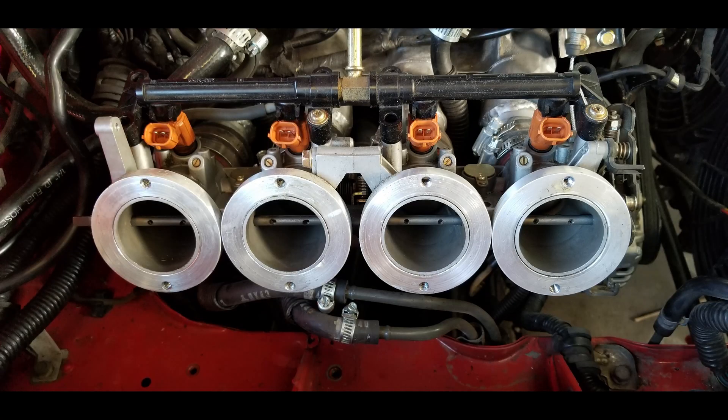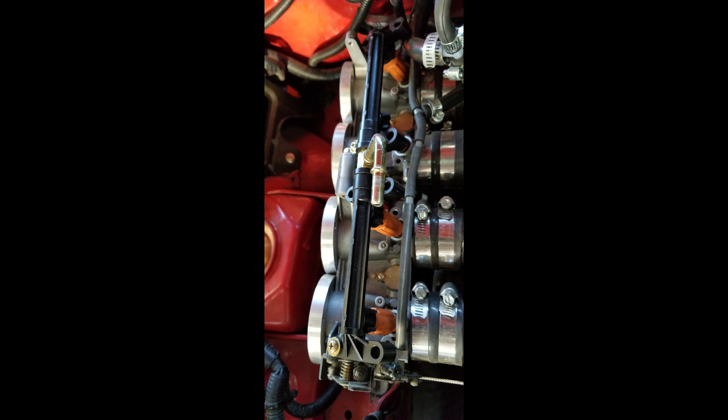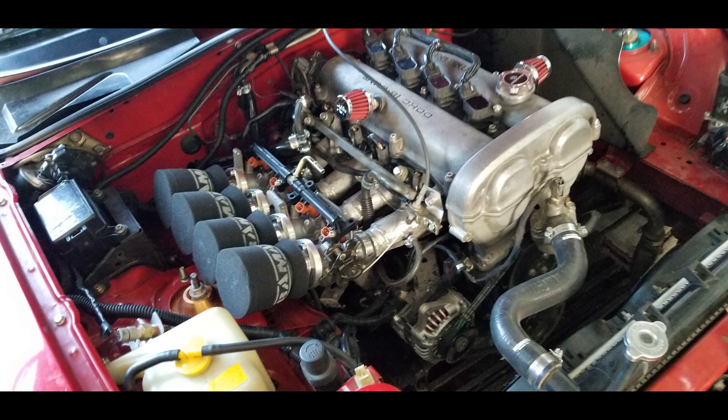I took the ITBs apart a little further and it looks like it's a press-fit aluminum CNC adapter piece that adapts it to the 48 IDA Weber velocity stacks. I'm going to work on seeing if I can get this piece 3D printed out of some material. Overall it'd be pretty simple if you guys wanted to take the dimensions I've got in the description and make your own piece. I'll see you next time.